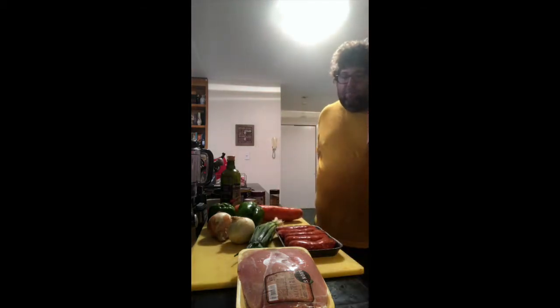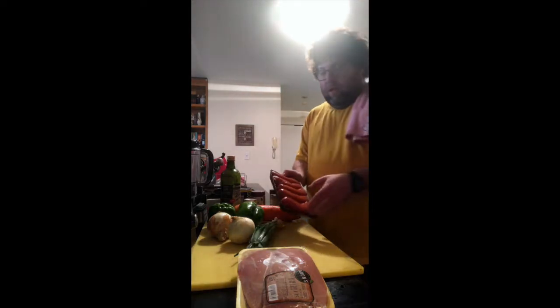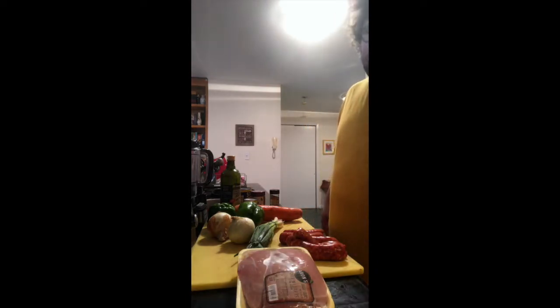This is my riff on classic Cajun jambalaya. We are going to skip the seafood in this version, but I will tell you how you can incorporate that if you wanted to. This will be a chicken and sausage version. I have some andouille sausage, which is usually smoked and a little spicy. It's very Cajun.